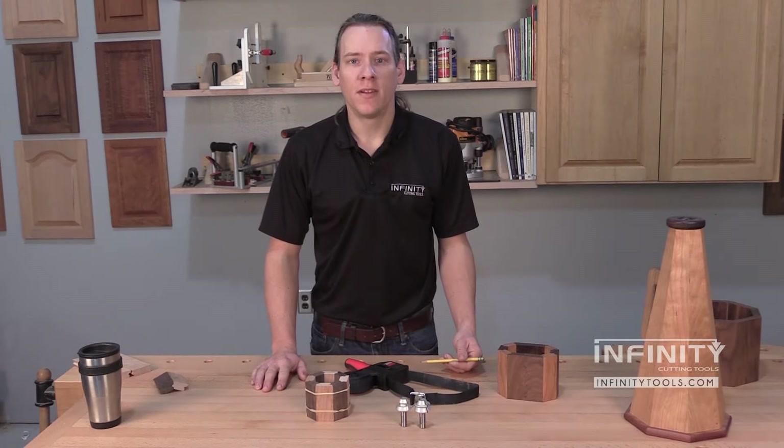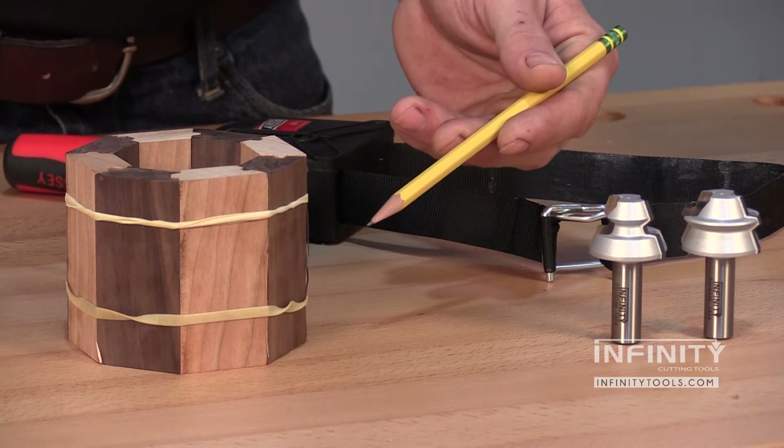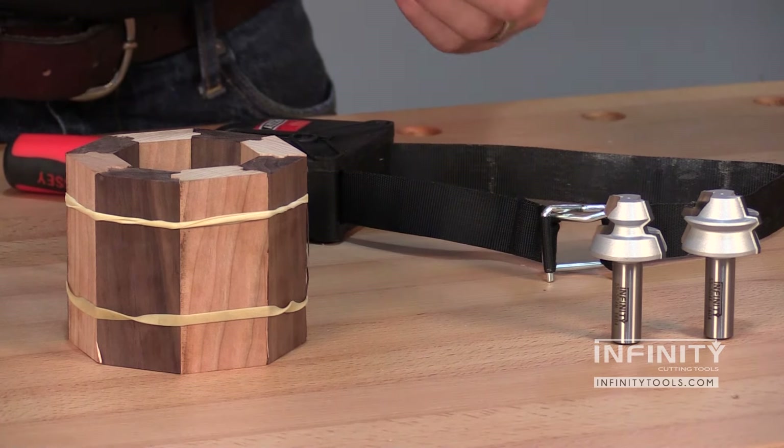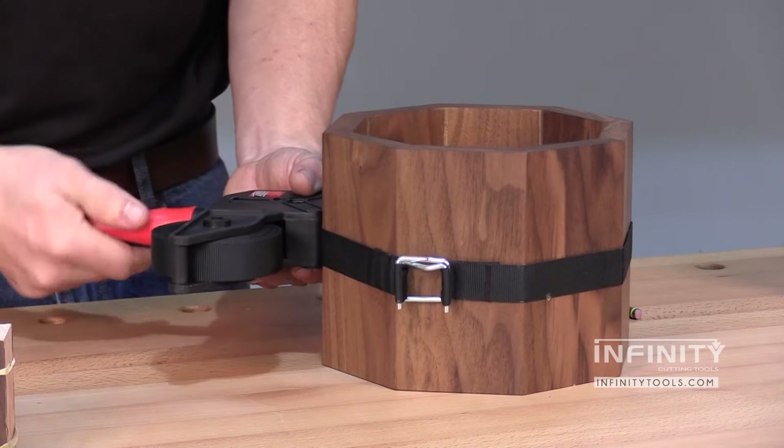When it comes time for assembly, I found that for small projects, rubber bands make it easy to clamp these pieces together. For larger projects, I like to use a band clamp to do my clamping.